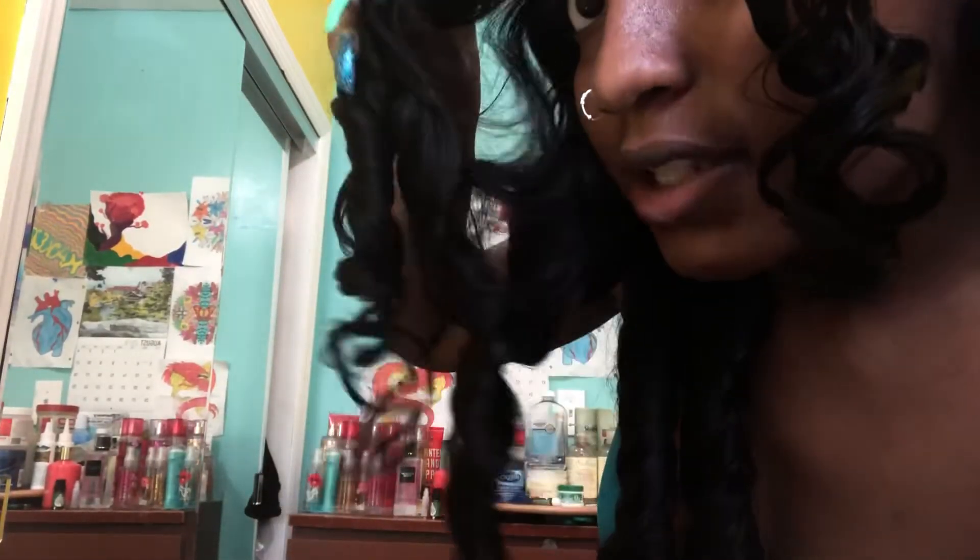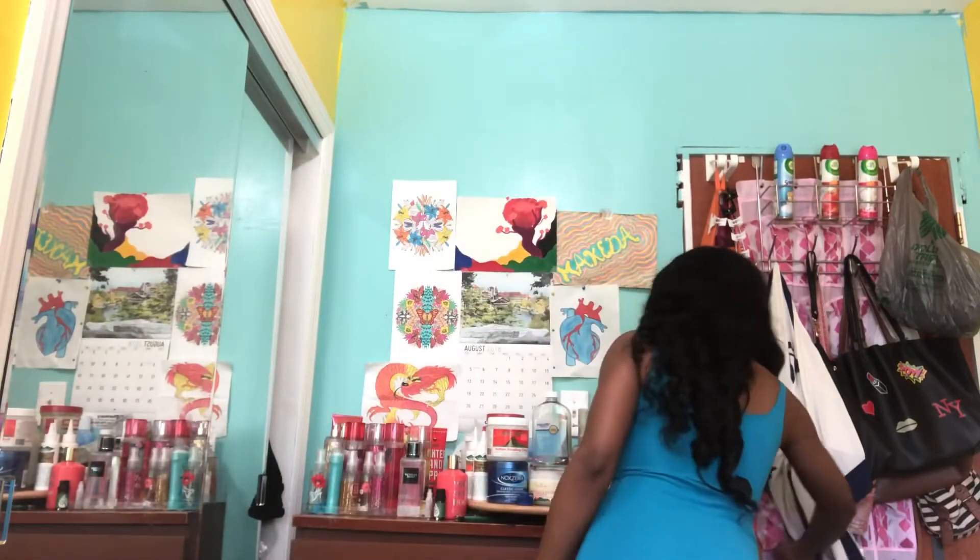I'm about to comb them out but let me show y'all the curls — see, they're very bouncy. All I use is a spray bottle with water and some mousse, that's it, and you can see the curls are very bouncy.